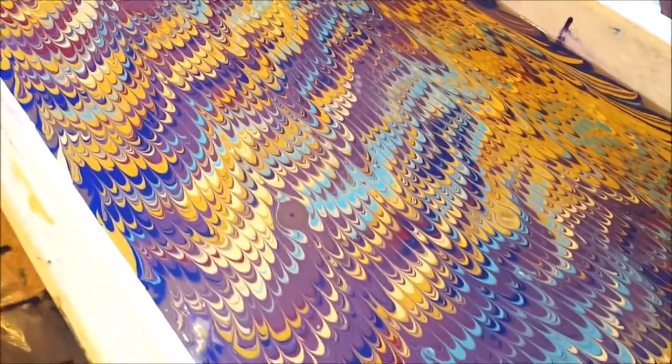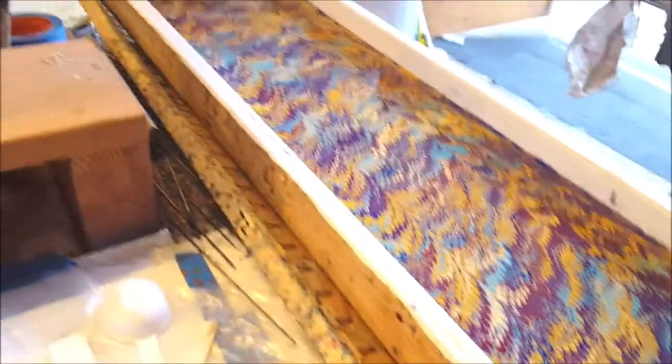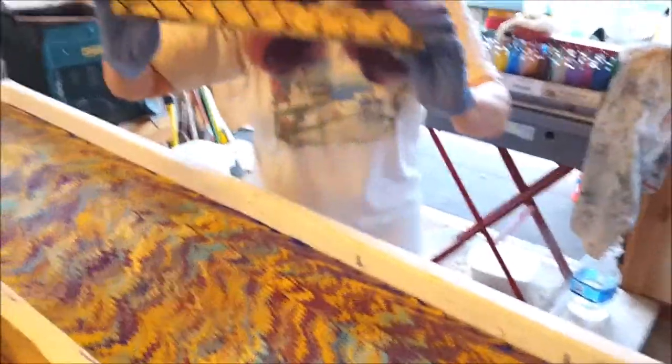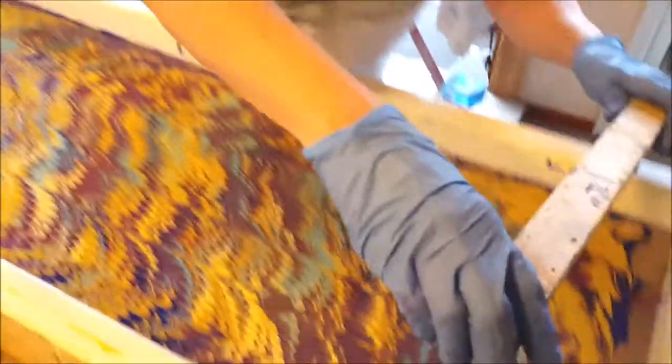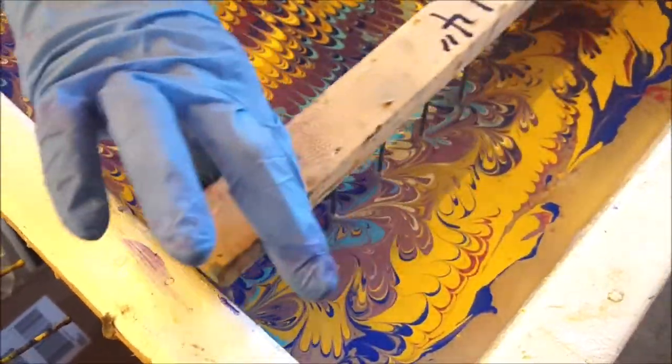I'm dragging through that zigzag pattern that I previously made. This pattern looks pretty good just as is — I'm kind of liking it. But I am going to show you how the peacock works because it's a very traditional marbling pattern. You see this in a lot of Italian papers. This is a bouquet rake with offset nails, and now I'm just going to zigzag my way down the tray.